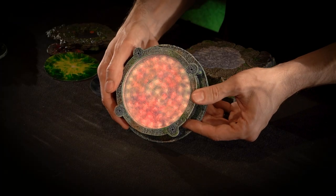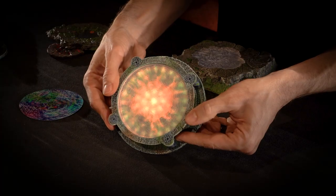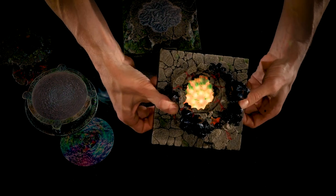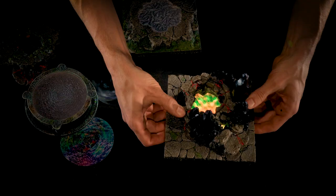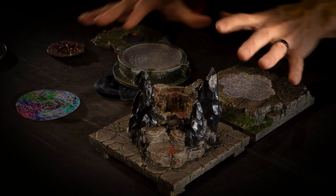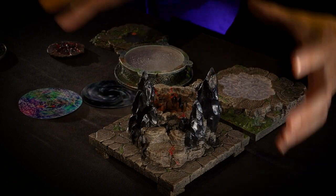If you want to diffuse the light a little bit or give it some color texture, you can put one of our phantasmal filters in there. That will give some diffusion, some color, and some texture to the light. So that changes the look of the same program — different look. This looks particularly well with the Oblivion Nexus, since you can often see right down in there, giving some texture in that hole. It makes it look even cooler if your players catch a glimpse down in there. You can mix and match these as you see fit — we have more pieces in the works, and a lot of our existing pieces can also work.